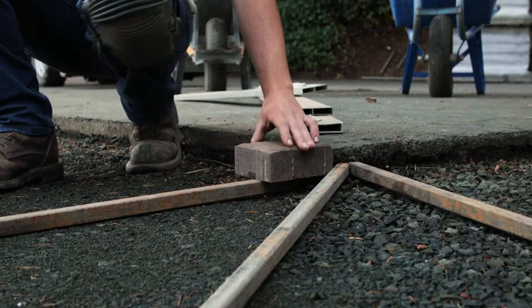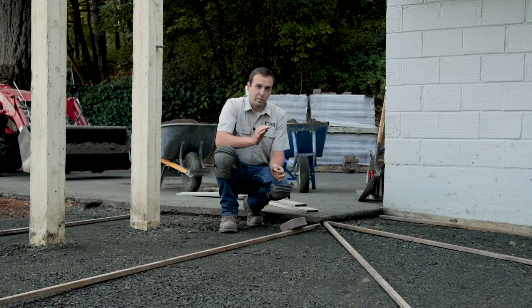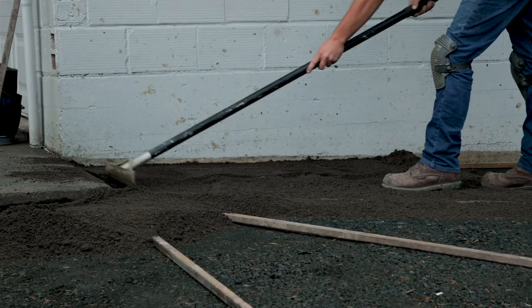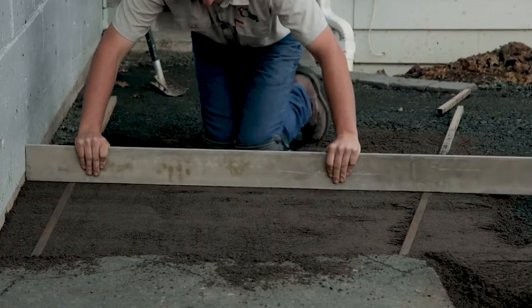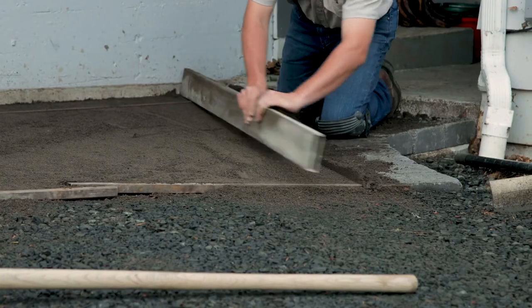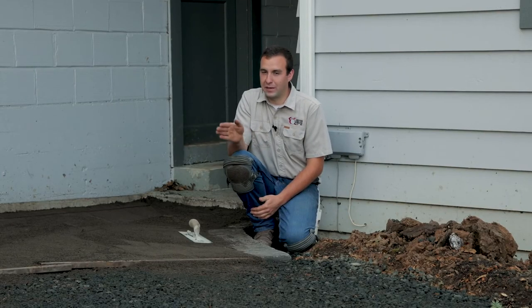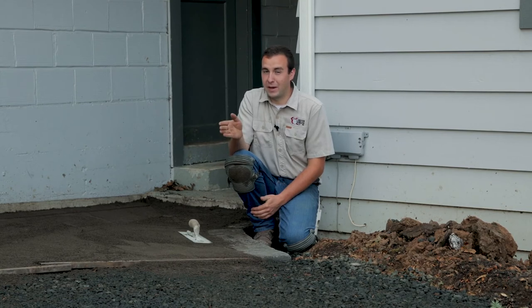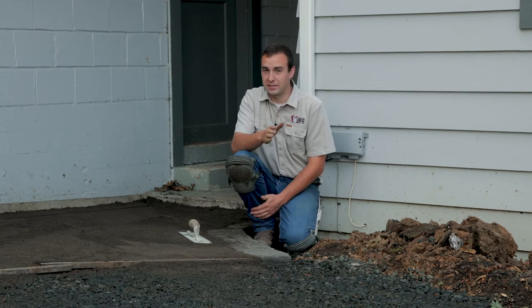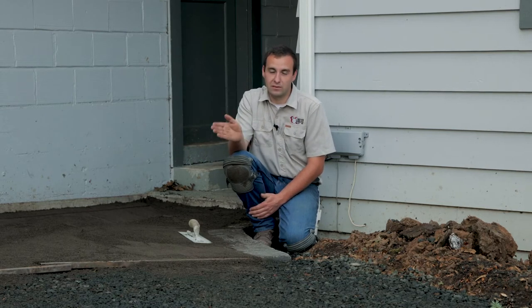Just kind of slide the paver up there. If you need to beat your rail down a little bit, that's no problem — within an eighth or a quarter of an inch is tolerable. Because of our natural slope, with our gravel we've graded a lot of it by eye, and we're going to do the same thing with our sand in some spots. It's best to think about this like an artist — just do it as best you can, flat and naturally.